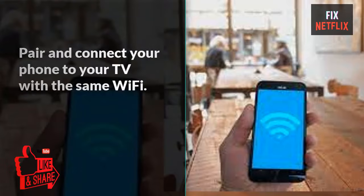Number 2: Pair and connect your phone to your TV with the same Wi-Fi.